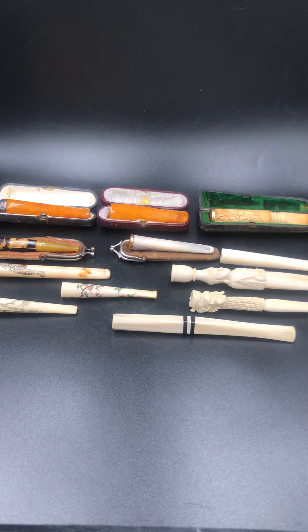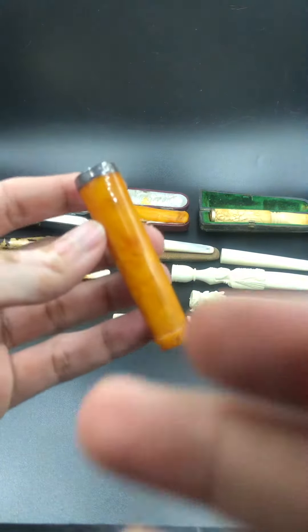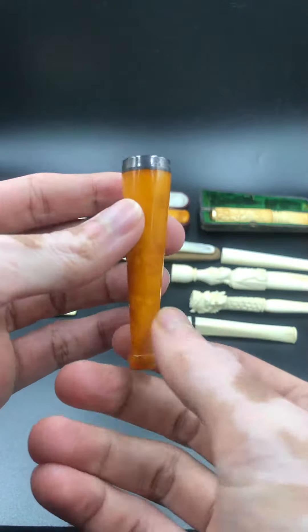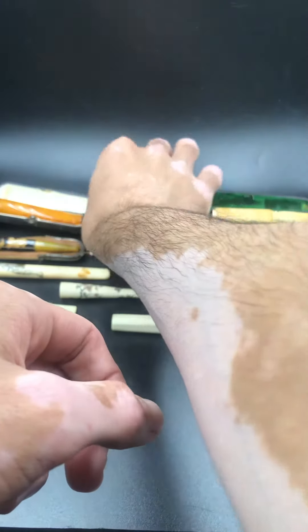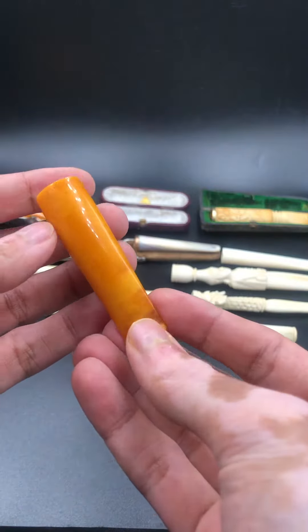Hello, today I'm going to show you my collection of cigarette holders. We will start from amber — this one is the first one. It has a silver rim or tip; I think it's English. This is the other one; I think it's French or German, not sure.